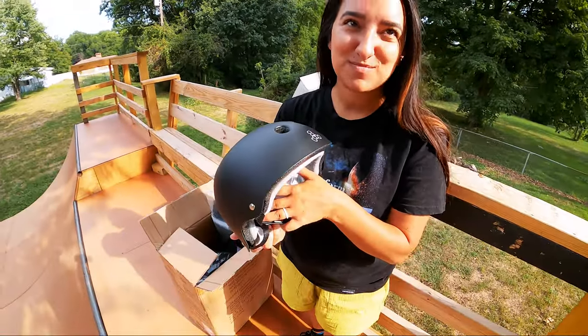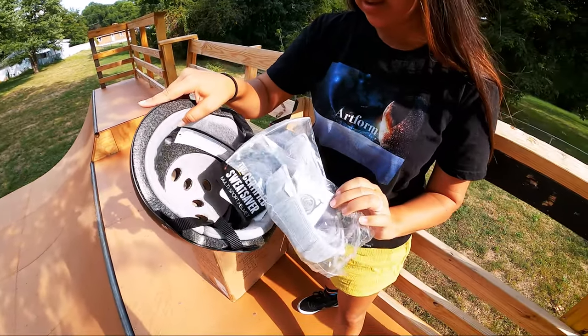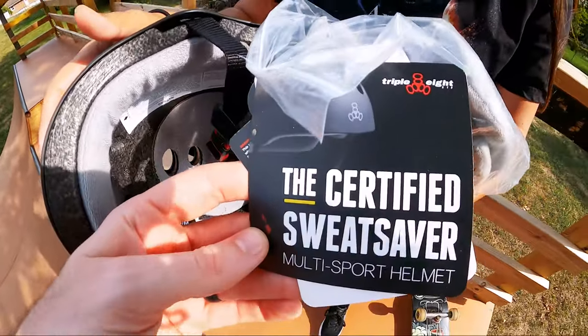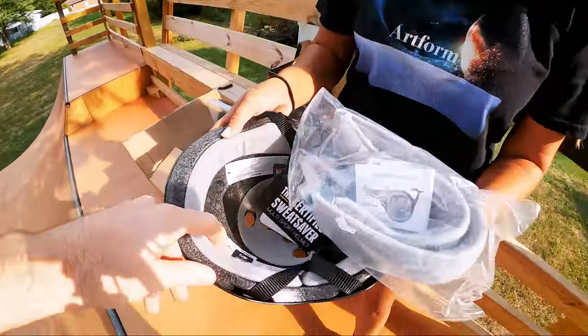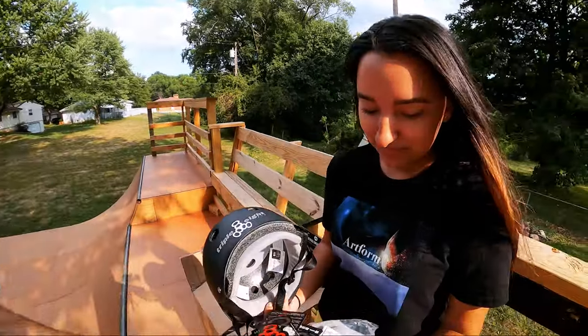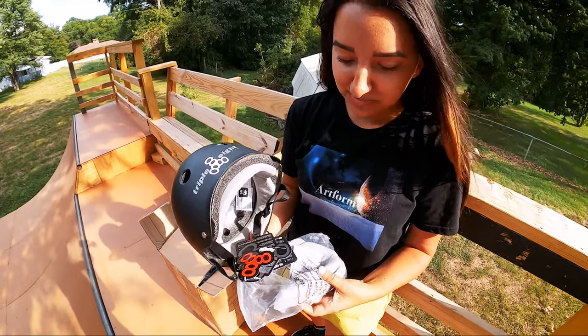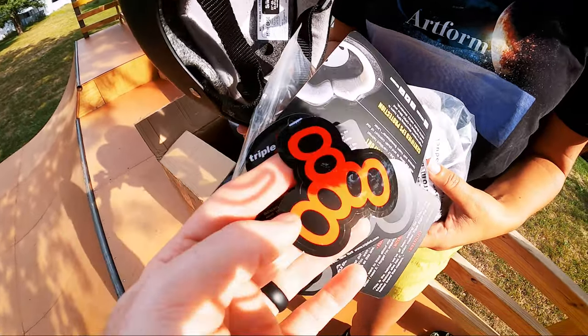From someone who skates quite a bit, there's some stuff about the helmets I like, but I want to hear what you like about it just looking at it. It's pretty, and I like the padding on the inside — that looks super awesome, and it comes with extra padding. The thing I like is there are so many times I've been skating at the park and I press the helmet against my forehead and it's sweat galore. So I'm a big fan that there's a little sweat saver built in here.